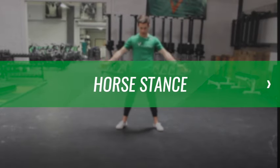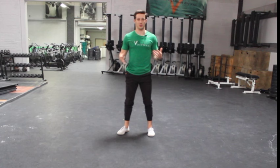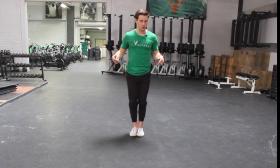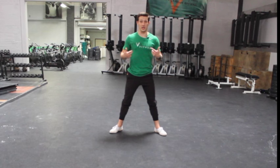Here is the horse stance, also called wide squats, but it's a little bit different than a squat. For a horse stance, we're going to measure how far we step out — this is kind of a traditional thing. You're going to step one, two, three; for me, that's a good starting point.